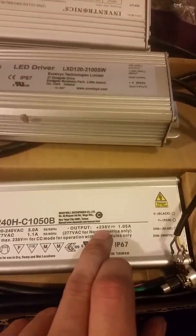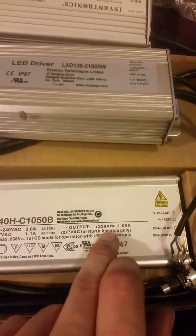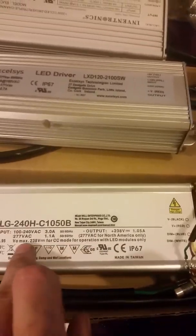Hey YouTube. Just wanted to show you a couple of drivers you can use instead of using a Meanwell.